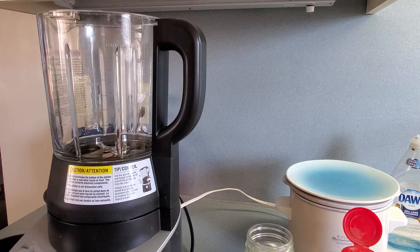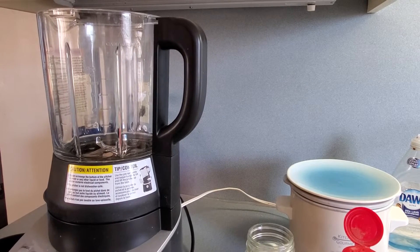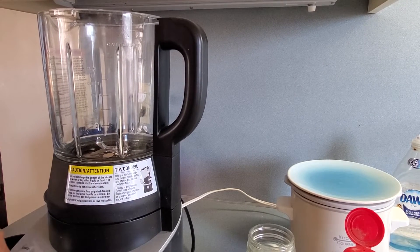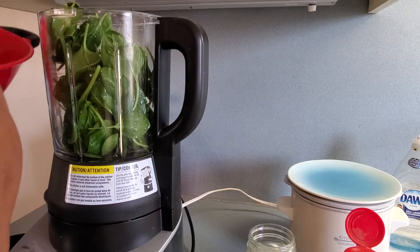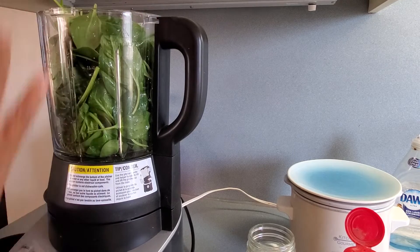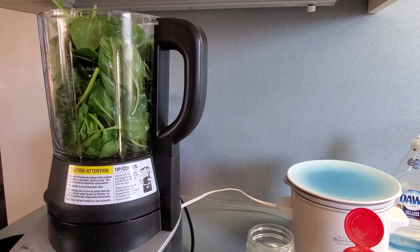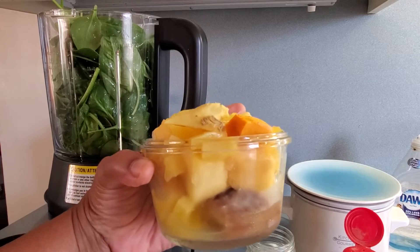So let's get this going. For my smoothie, I'm using spinach. And for my fruits, I'm using pineapple, mango, and banana.